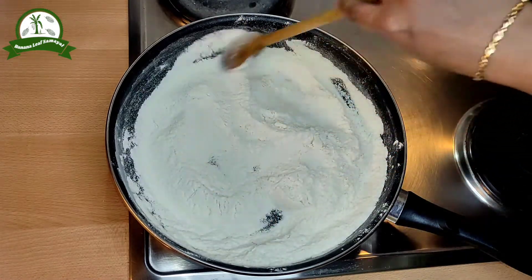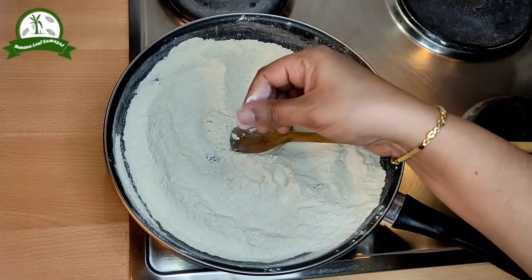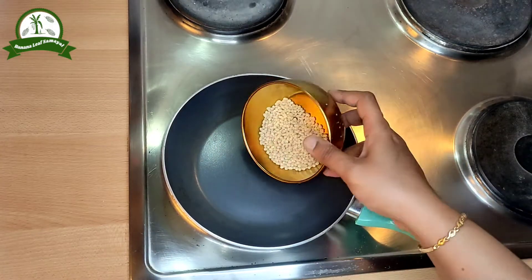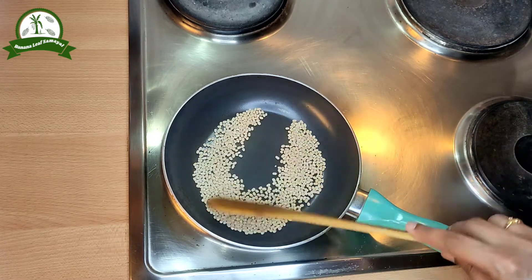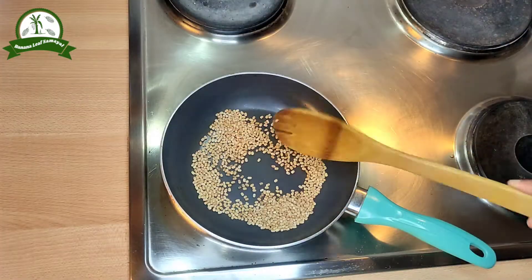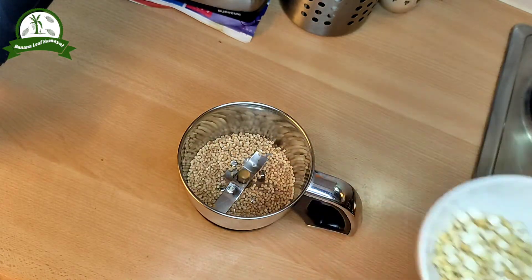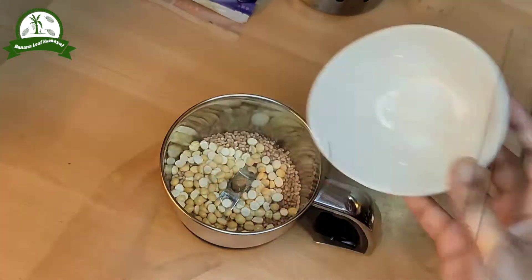Now we will roast in a dry pan. You can also roast in a dry pan. Make a fine paste.